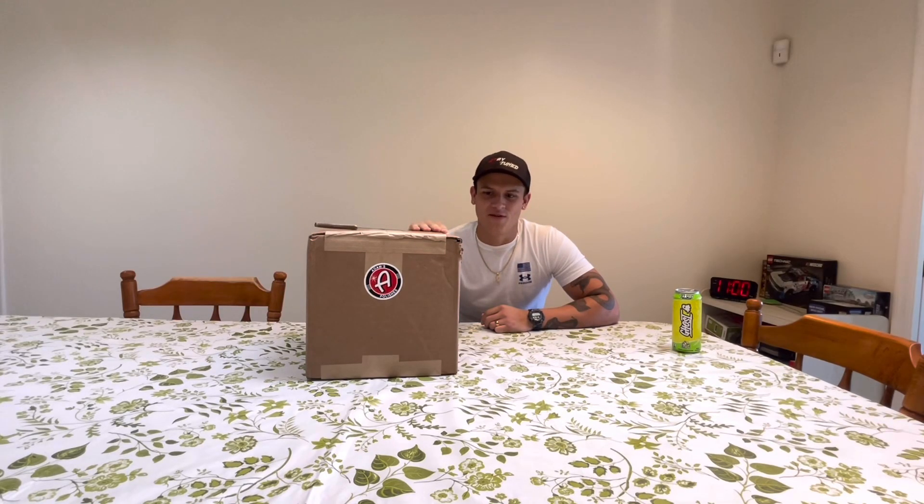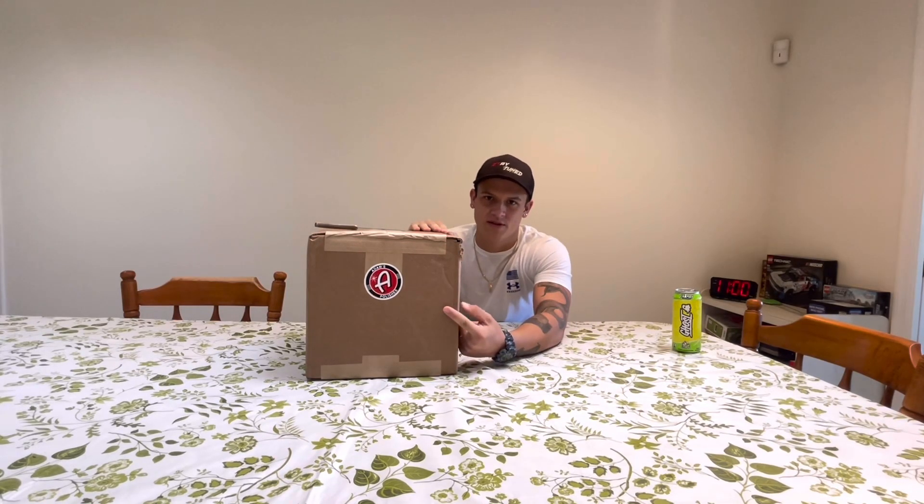What's up YouTube? Welcome back to a brand new video. I just got a shipment from Adam's Polishes in today and we're going to do a little bit of an unboxing.